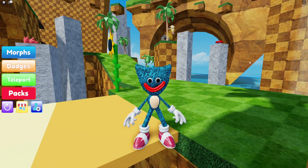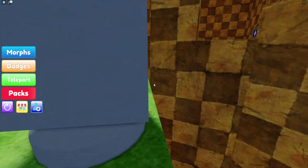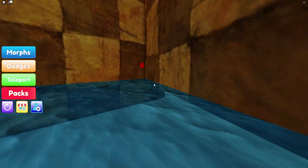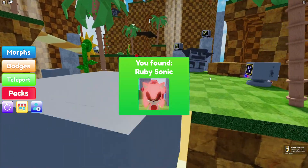Alright, let's go ahead and get into this video. To get this one, all you need to do is just go over here, then down here you can see the Ruby Sonic — nice and simple!